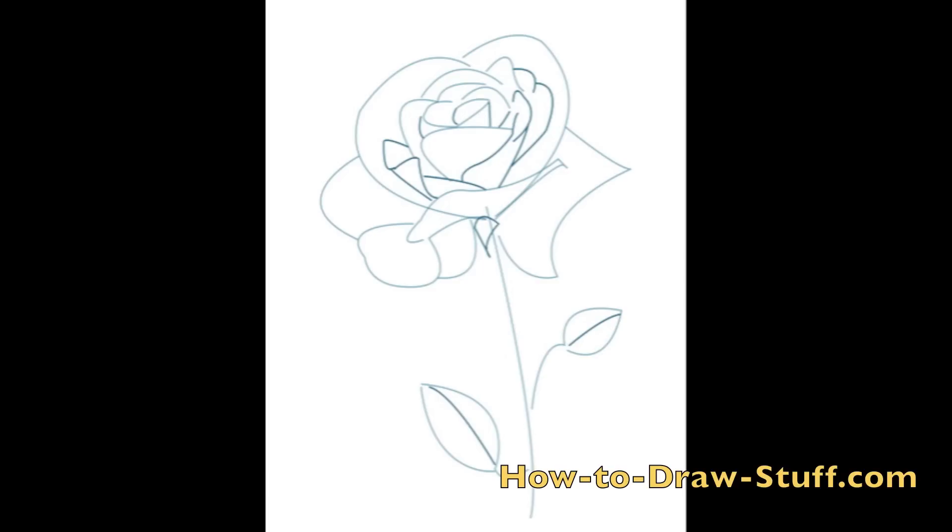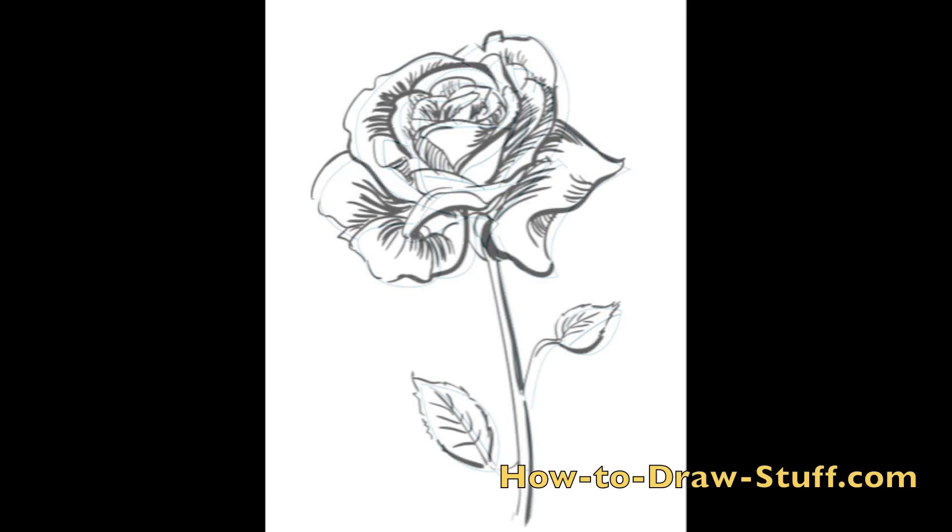Draw lines downward from the curved lines that you have drawn in the previous steps. These lines are the edges of the rose petals. You can also add more petals as you wish. Roses are pretty complex flowers, so the more petals that you add the more realistic your rose will look. Don't overdo it.